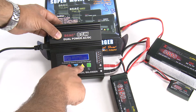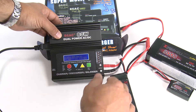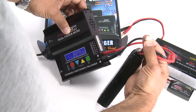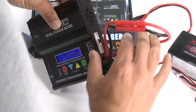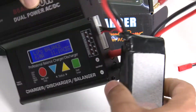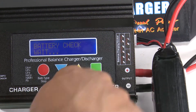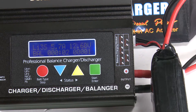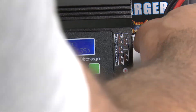For the balance charge — which I prefer, as it balances all your cells and makes your battery last longer — plug the three-cell balance port into the three-cell connector. You cannot mess that one up. Simply hold down your green button again and your battery is now charging on balance charge.